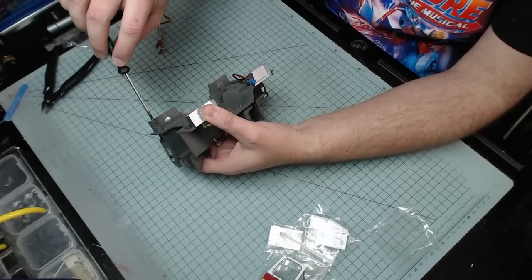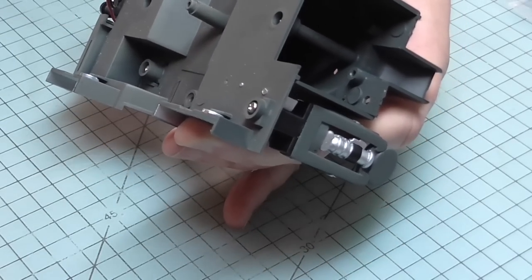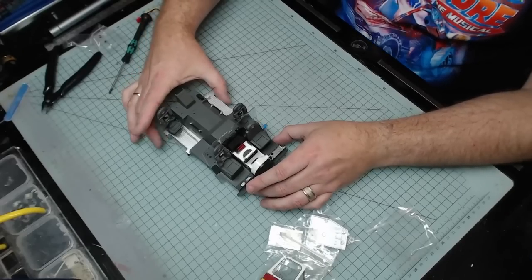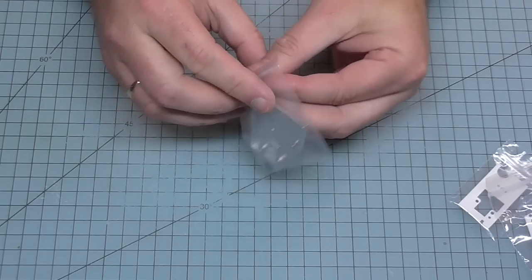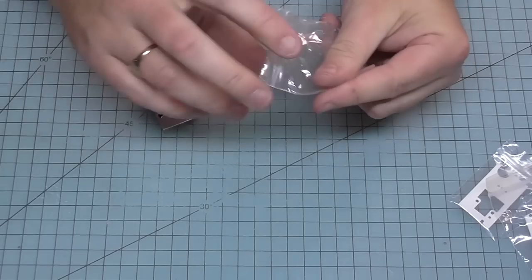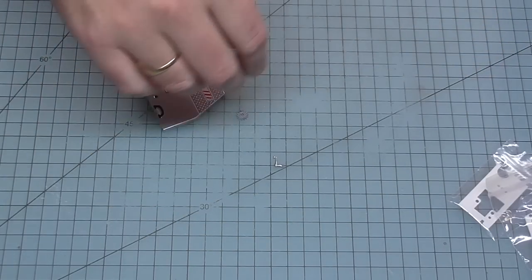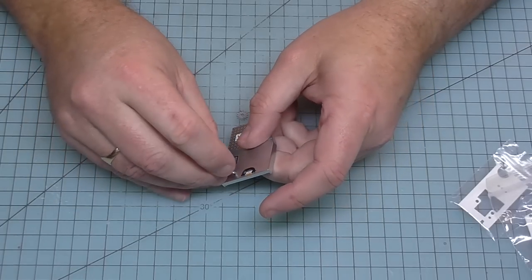I've got the screw from the underside going into this hole here. I'll use my heavy duty screwdriver to lock that in nice and tight. Put that to one side because we're going to be working on the left cab door. I love how all of this stuff is individually bagged - invaluable for storing things. Got some cogs in here as well and a handle. It's the handle we need first, going into the hole here.